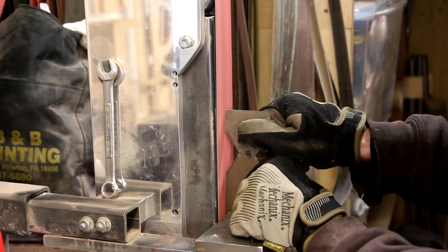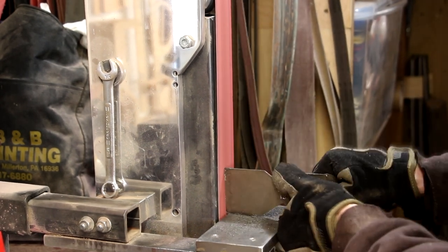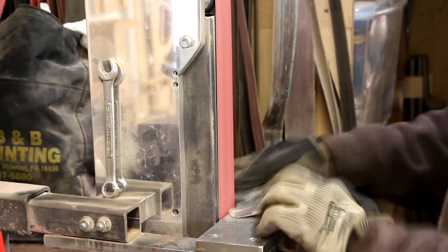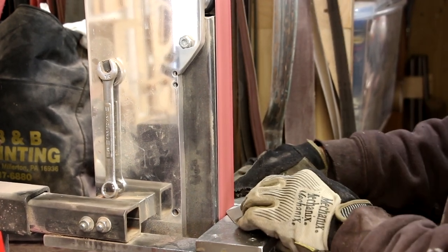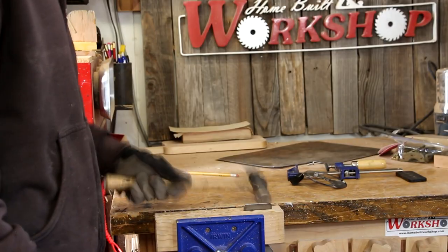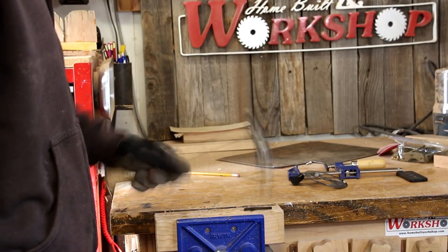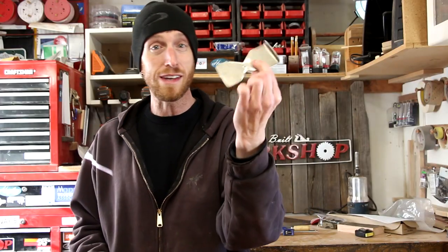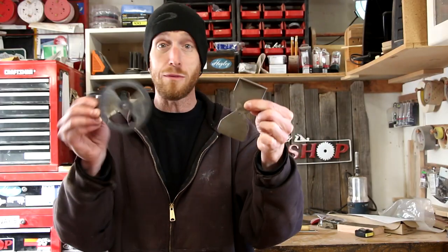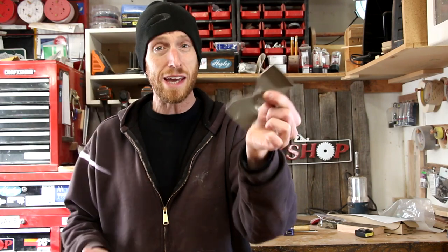Now I'll just do a little bit of quick cleanup on the belt grinder. This could just as easily be done with a file and some sandpaper — we just want to remove the sharp edges. So there's our part all ready to install. Is it a little different from the original? Yes it is. But it's going to work just fine. Let's go get it installed.